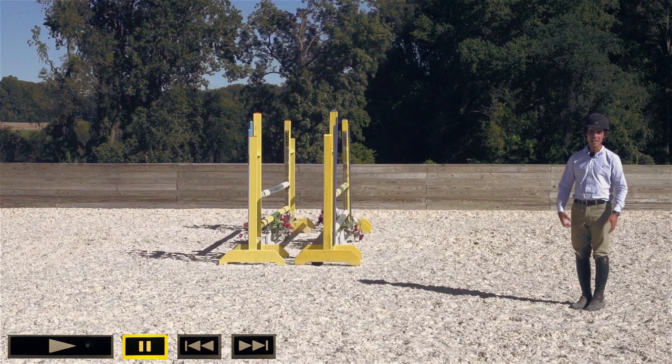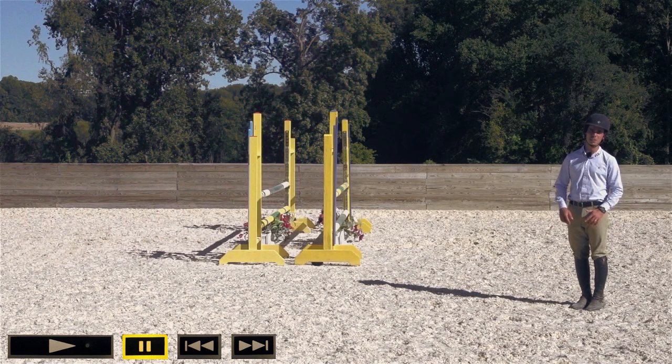Welcome back. In order to improve our jump position, it may actually be more useful to look at some of the more common problems first. Those being: jumping ahead of the horse, getting left behind the horse, no release in the reins, pinching at the knee, and ducking and leaning.